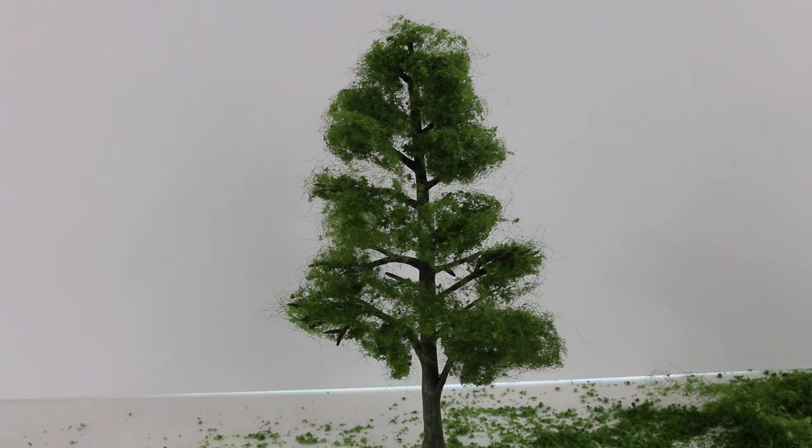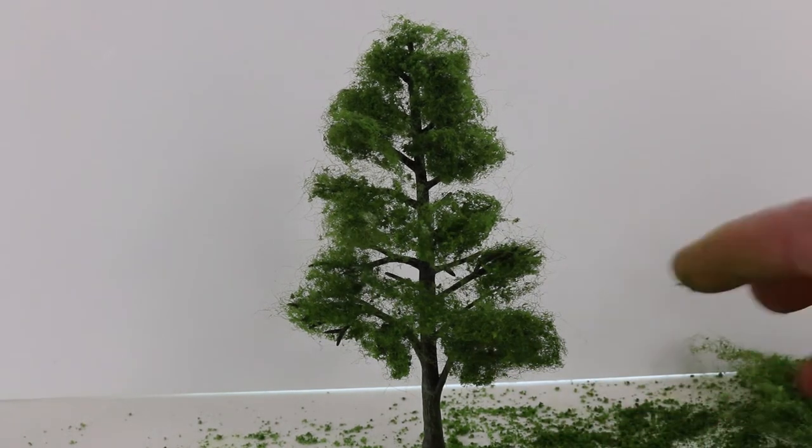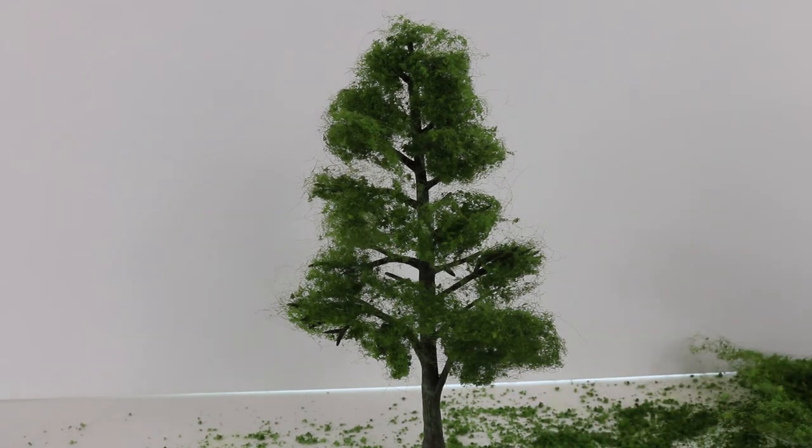Ten minutes more work and you've applied the leaf material to the top of the branches and you have something like this. We're not going for full coverage — as you golfers know, a tree is mostly air. And you might be wondering about this material here: those are things that fell off when we stretched and pulled on the leaf material. Those are leaves that will be added to the tree later.